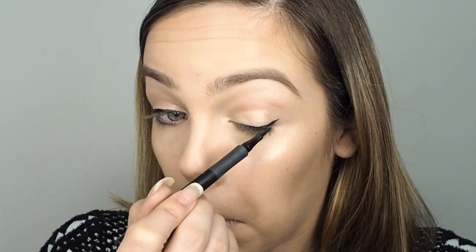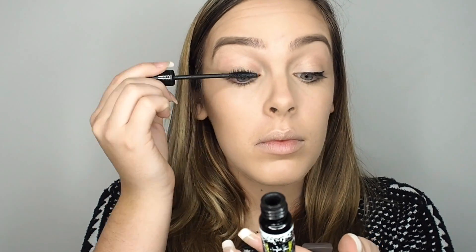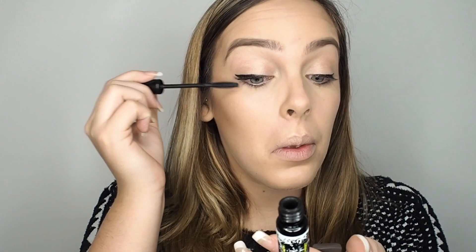To finish off the eyes, just add mascara. This is the 3D Lash by Rimmel — I love it. It's sort of a comb so it's really good for the first application, and then I apply a second application of a different mascara and go back to this one because it combs through so well.